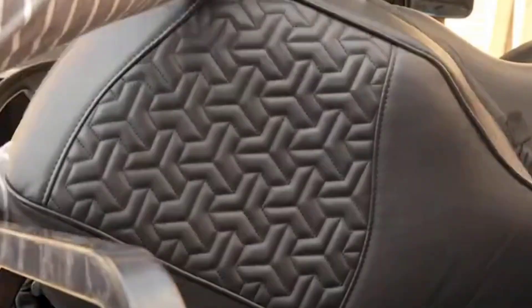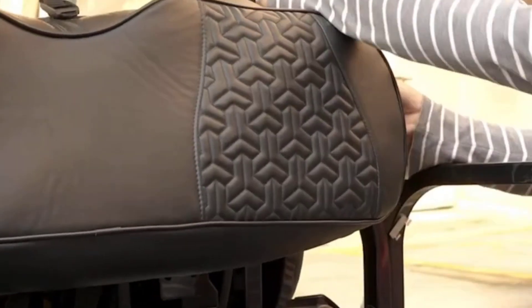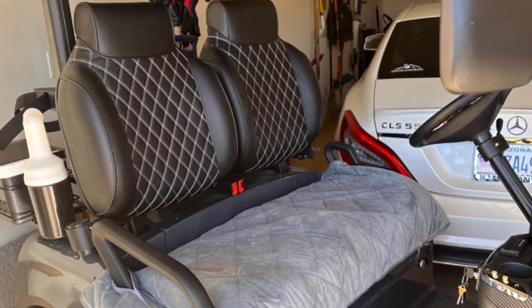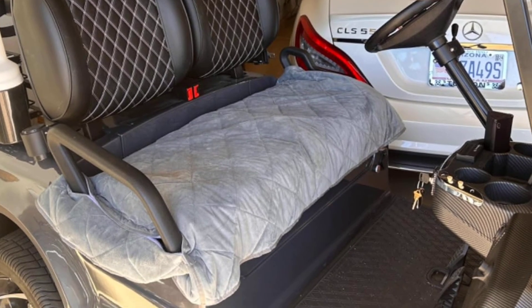Those are our top picks for the best golf cart seat covers and we hope you found this video useful. Remember to check the video description for links to purchase any of them. Thanks for joining us. Subscribe and turn on notifications so you don't miss new videos and updates. See you next time.